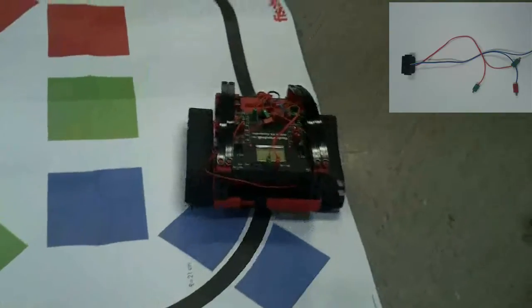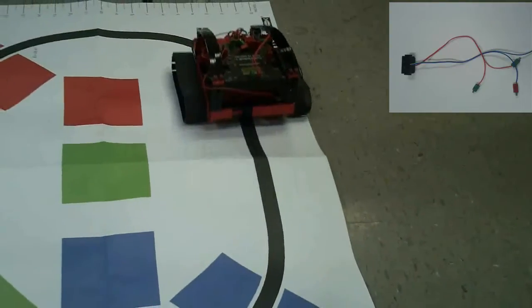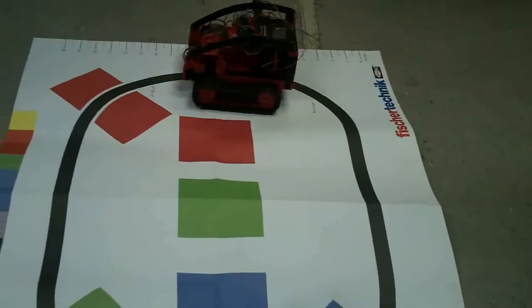Here we have a trail sensor. It distinguishes between black and white colors. We programmed the robot to follow a black line in an oval.